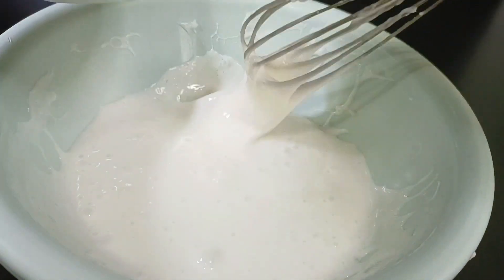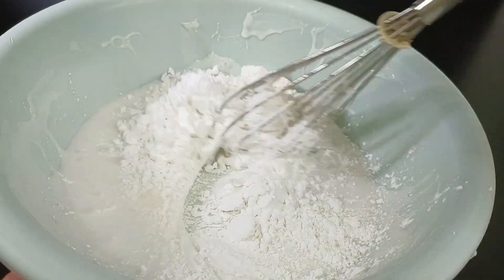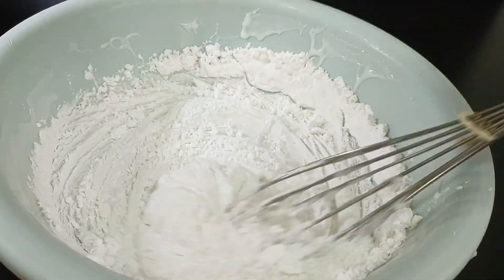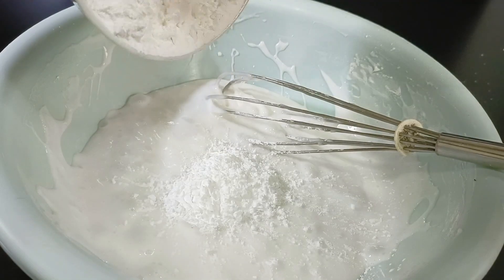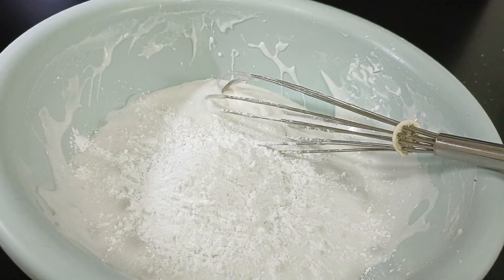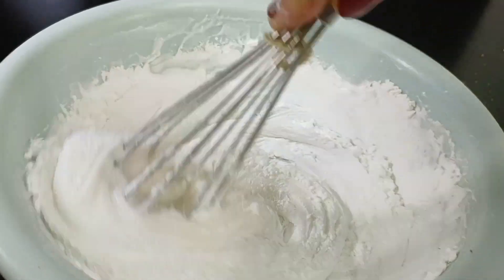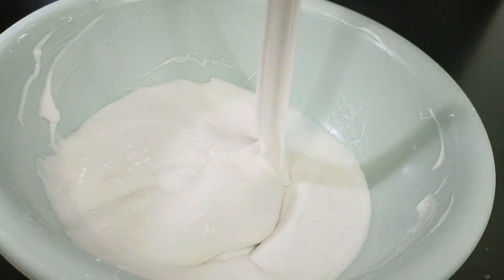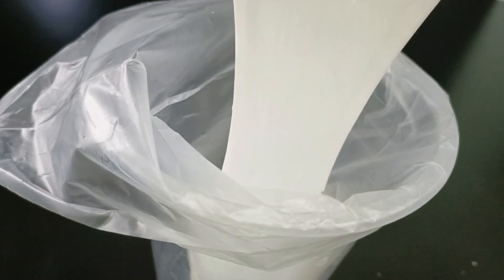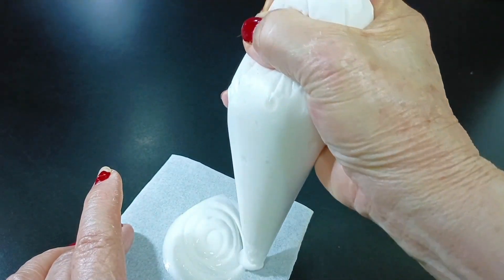Bây giờ phần bột nguội hoàn toàn rồi, cho cái bột 100g chừa lại vô — mình cho làm 3 lần, khuấy đều cho hòa quyện với nhau. Cứ mỗi lần cho ít thôi cho dễ đều. Bột của mình mịn như vầy, cho vô túi bắt kem — nó mềm như vầy mới được. Bột phải mềm như vầy, nếu chín quá thì không nặn được.